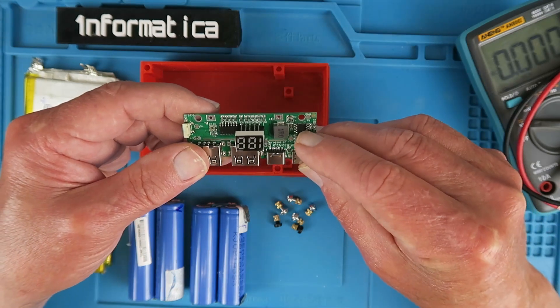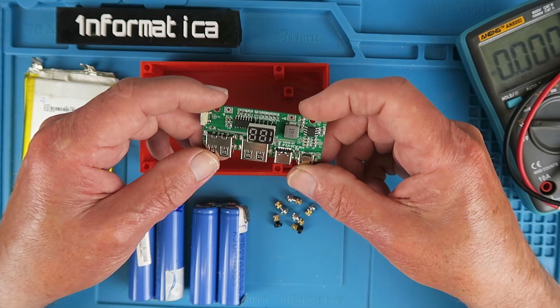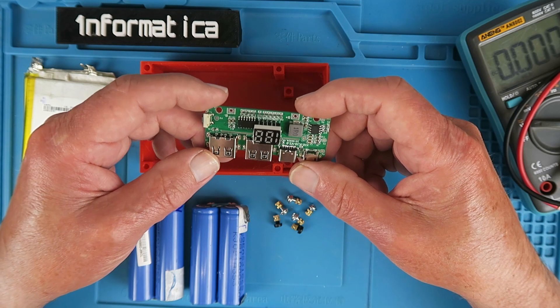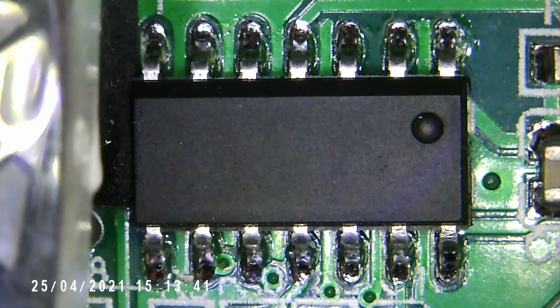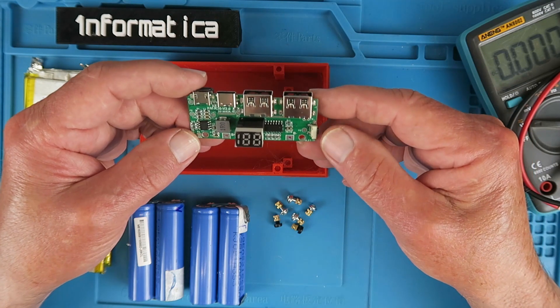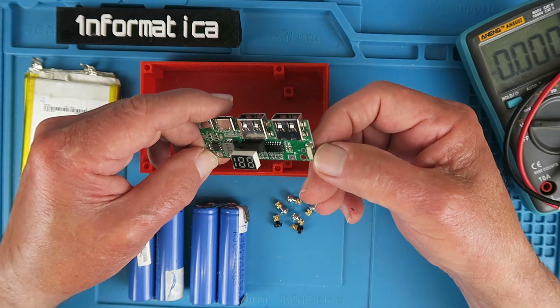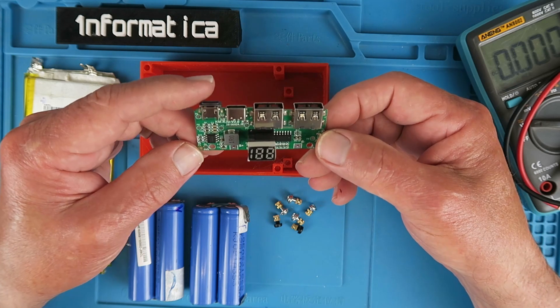There's a little chip here which is an IP5306, a battery management chip. I believe its function is just to control the charge and protect the cells we're going to use in our project. I'm guessing the big chip here — which sadly has had its numbers removed so I've no idea what it is — is doing all the clever stuff for the Quick Charge functions. If anybody happens to know what that chip is, please leave me a comment down below — I'd be fascinated to find out.